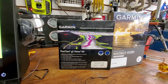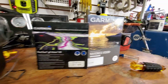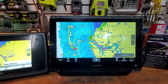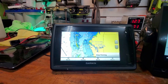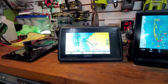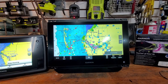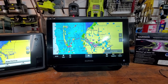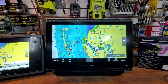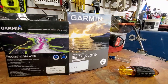The G2 Vision HD Blue Chart is loaded in the old unit and the Navionics Vision Plus is loaded in the new unit. The boat came with two of these old 741s which worked fine, but I wanted something a little bigger - my eyes just can't see very well - and something a little faster. Then out came the Navionics Vision Plus, which really threw a wrench into everything.